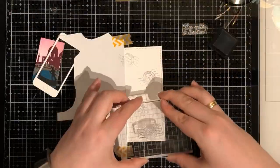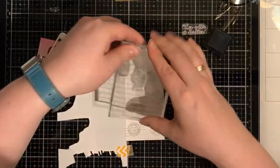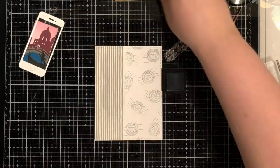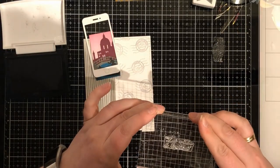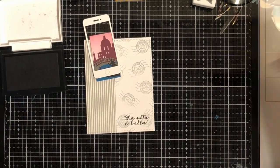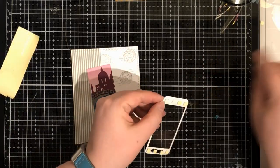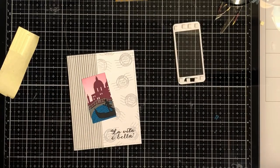I'm forgetting the ink name - I don't think I remember it right now. I'm stamping it all over the background. And now I'm using the other part of the stamp which I did some surgery on. I'm gluing my scene behind my phone.